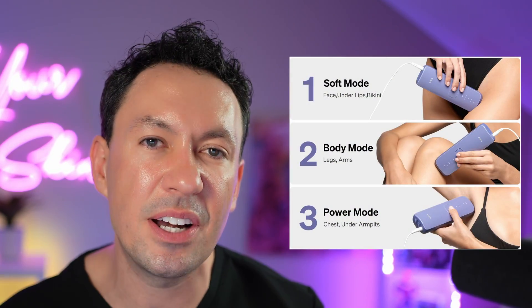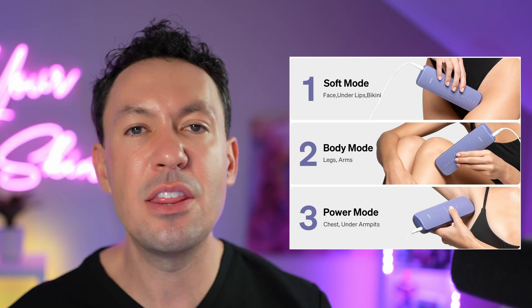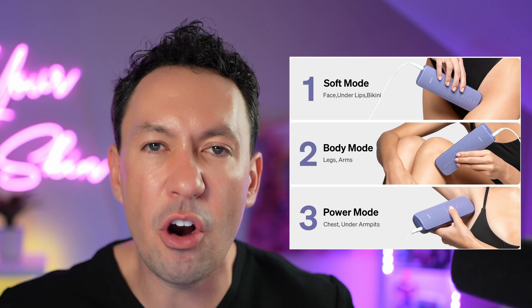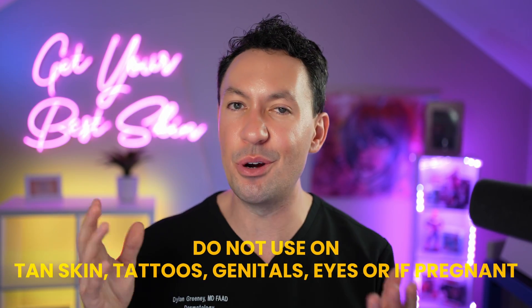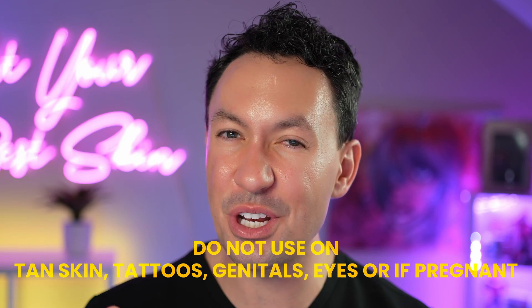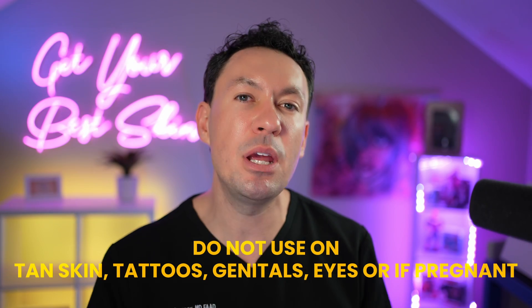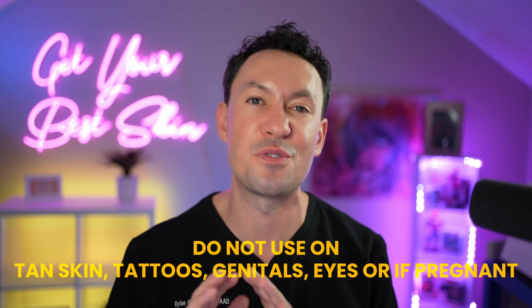The device is very versatile. It has settings for the most sensitive areas like the face, a setting for general body areas, and a high-power setting for denser hair like in the armpits and groin. You can use it on nearly any body part from head to toes. However, do not use it on tan skin, tattoos, the genitals, or your eyes. Women who are pregnant or lactating should also not use the device.